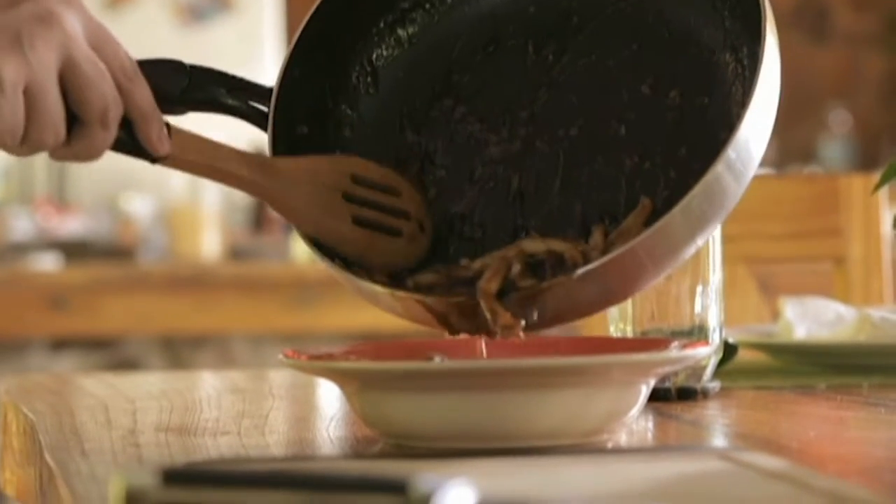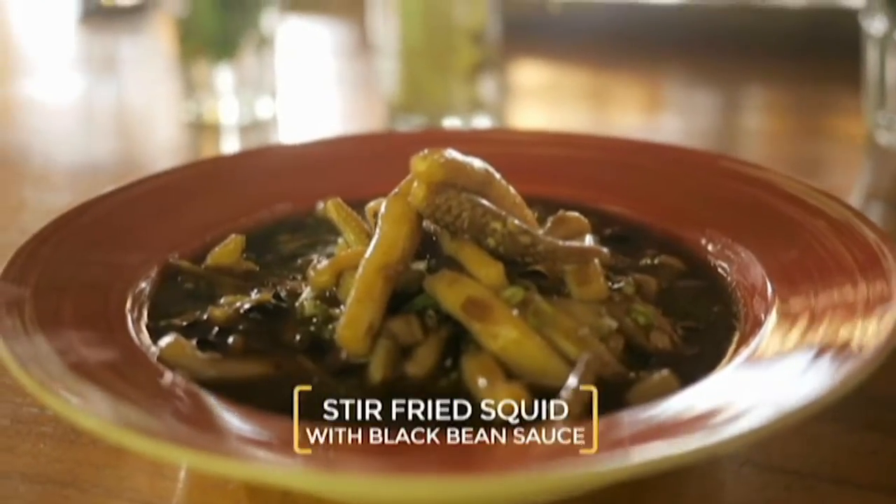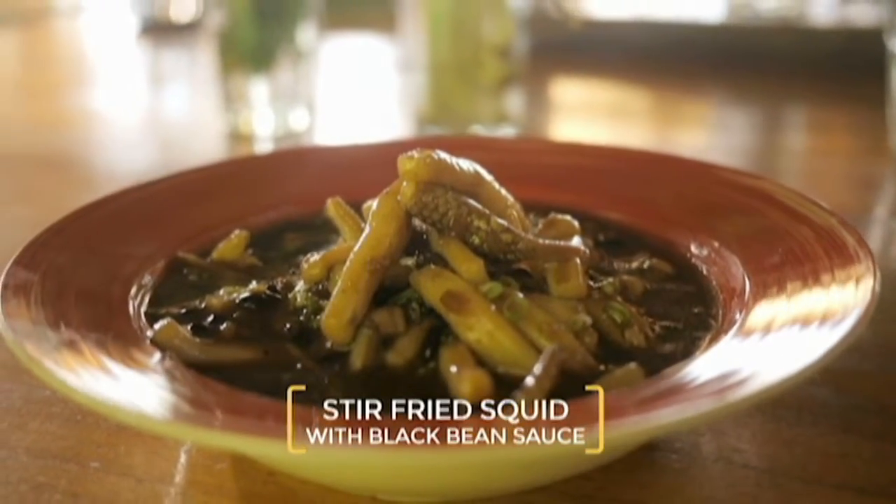For my third dish, I always go back to something very familiar, something close to me. So I did a black bean sauce together with squid — fresh squid that I got at the Dampak.